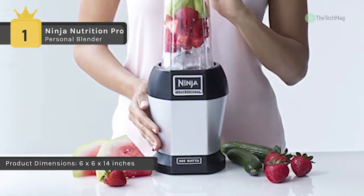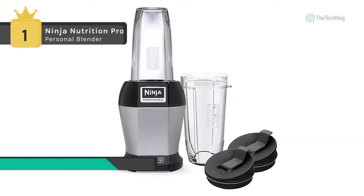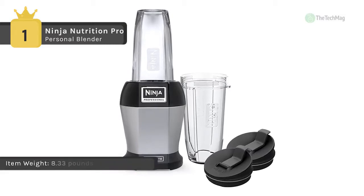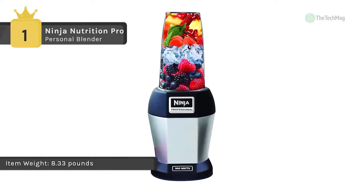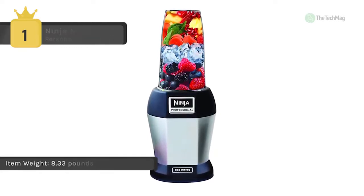The blades break down whole fruits and vegetables as well as ice for better availability of nutrients in every beverage you make. It includes 18 and 24-ounce cups for easy transport and storage, and uses a combination of power and blade speeds to create healthy, ultra-smooth blended drinks anytime.